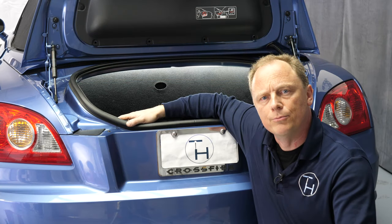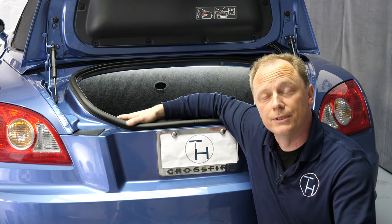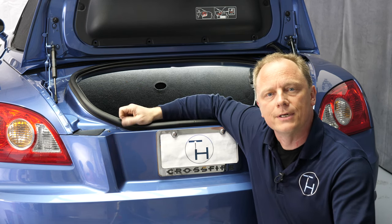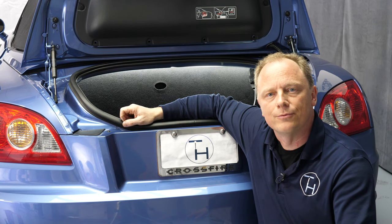We will show you how to remove the hydraulic pump or hydro control unit and the tonneau cover cylinder out of the trunk and put the replacements back in.